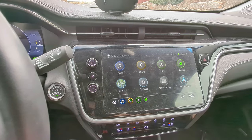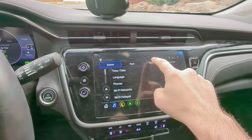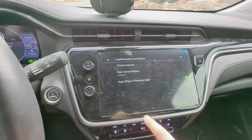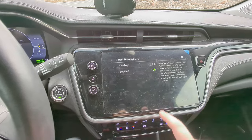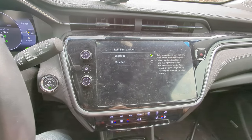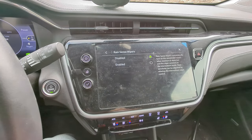Another tip is the auto wiper settings. Under Settings and Vehicle, you have Comfort and Convenience, and you have Rain Sense for wipers. That should be on by default. You can disable it, which is useful for things like going through a car wash or when you just want to control it yourself.